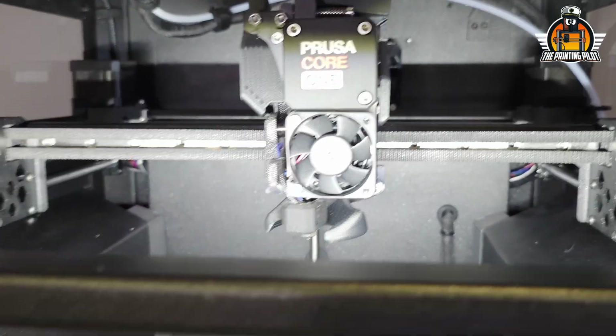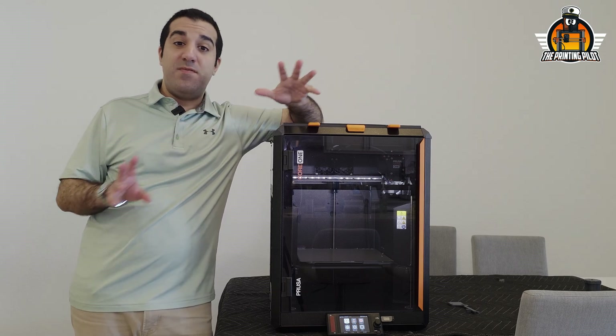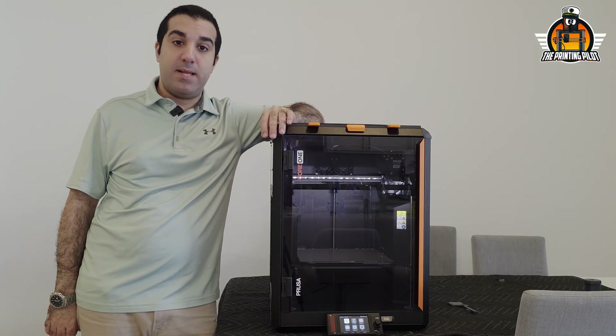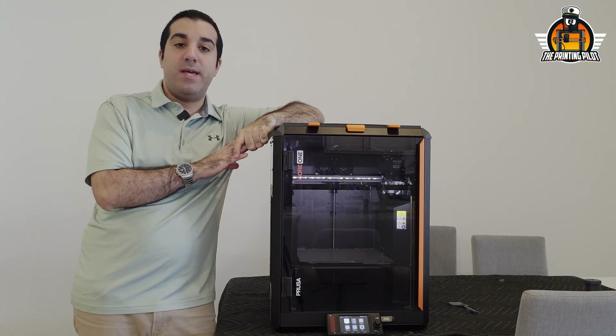After using this printer, we immediately noticed a problem with the first filament sensor: if you try to insert any filament that's a little bit flexible or noodley, like TPU, it won't pass the ball in the sensor. We'll talk about that in detail when we get to it.